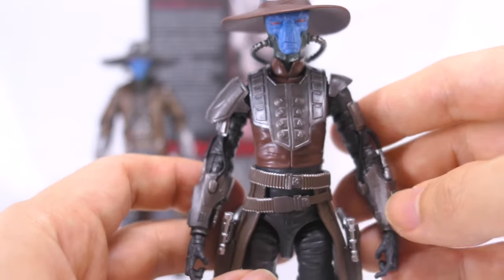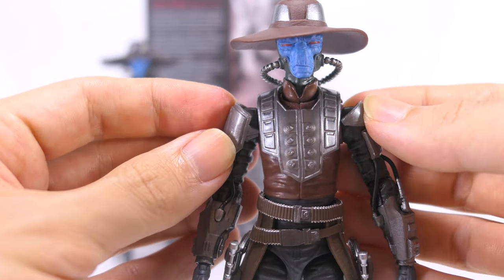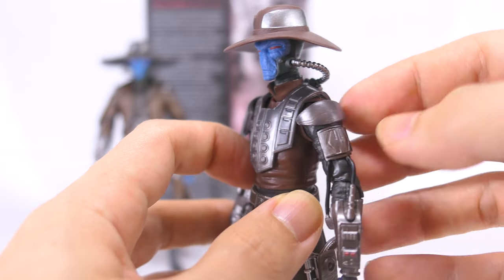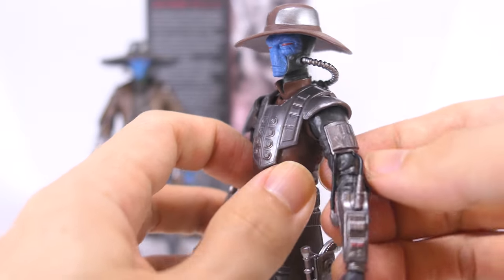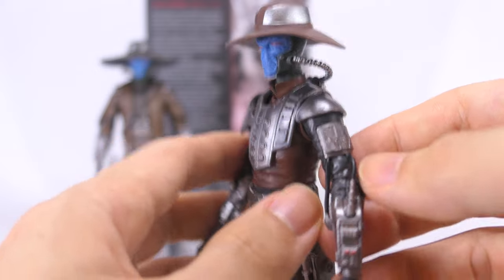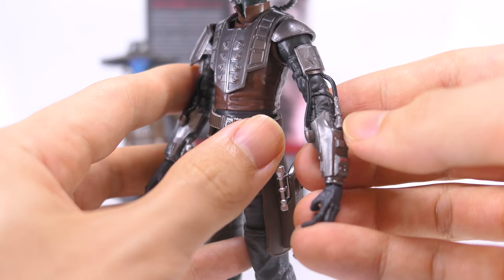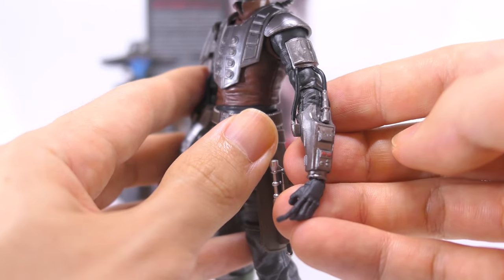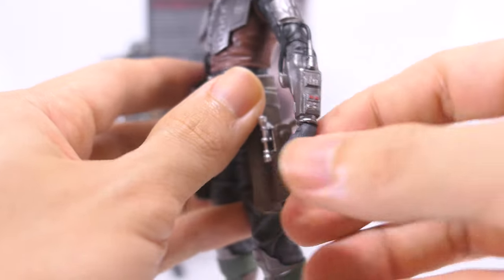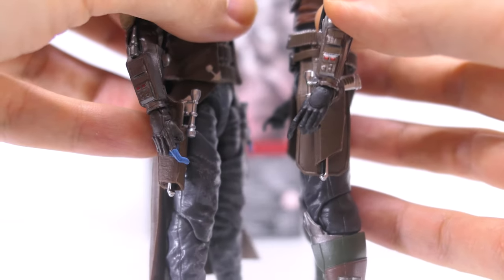Both his arms have different armor plates on them. The shoulder armor on both arms articulates up and down so you can move them out of the way while posing his arms. His left shoulder armor is a small piece attached by pegs onto his shoulder. Most of his arm is cast in dark gray plastic, with silver paint for the armor plate on his bicep. There are black tubes extending from his bicep into his forearm gauntlets, which are also painted in metallic silver. There's red paint for a couple of buttons on his gauntlet as well — a nice touch. His hands are cast in dark gray plastic, so he now has full gloves compared to the finger gloves on the previous figure.